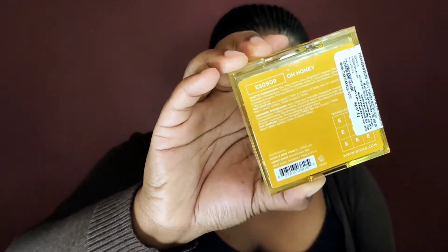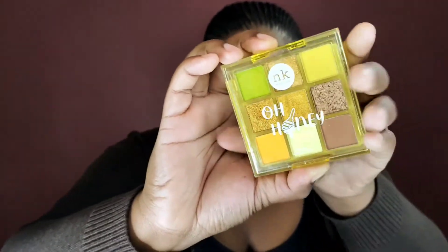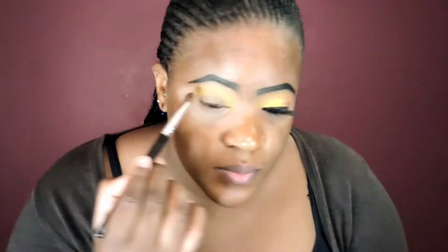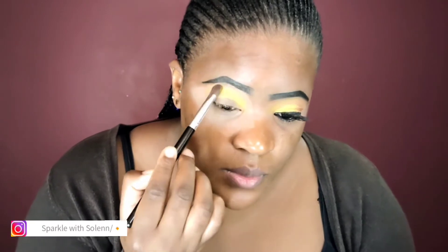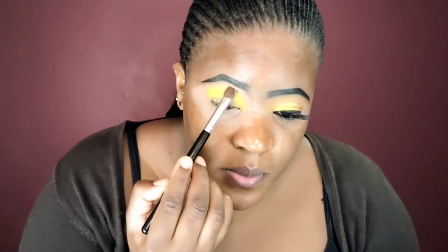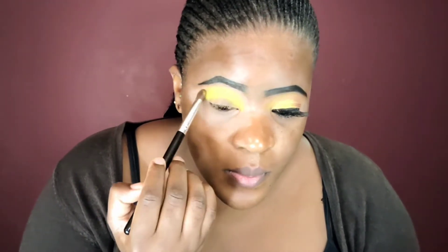Now on to our palette. Guys, please look at this — this is such a beautiful palette. Look at the choice of colors. First, I'll grab this yellow matte shade as my first transition color. I'm using an eyeshadow blender to blend this into my crease. But I felt like this brush was not giving justice to my eyeshadow, so I decided to switch to another brush. This brush is not from the Dukes makeup set — it's just a medium eyeshadow brush from Color Cosmetic, and it was giving me the outcome I was looking for. I just took my time to pack on this color into my crease.